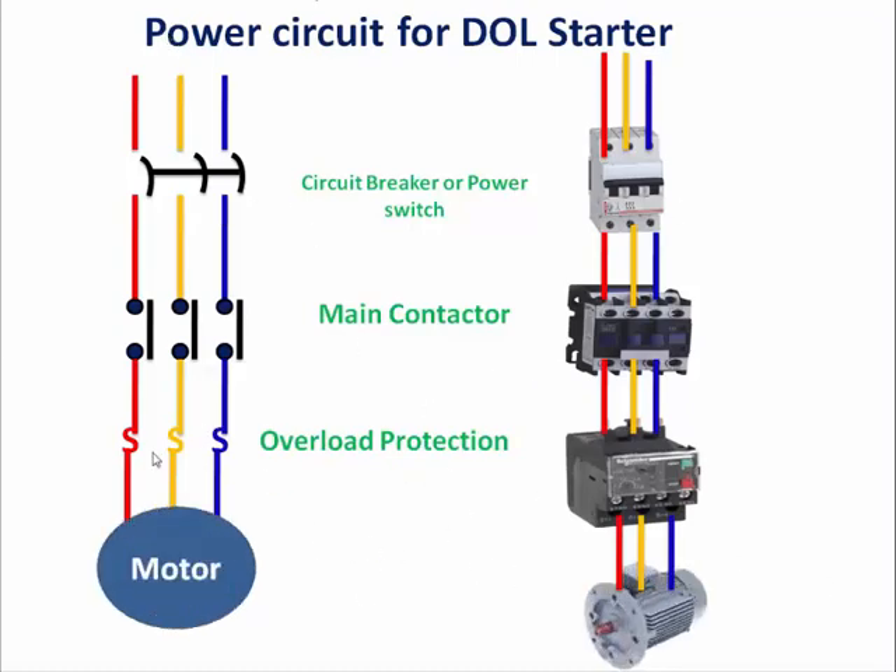The left hand side shows the circuit diagram and the right hand side shows component-wise original connections for the dual starter — this is the power circuit.